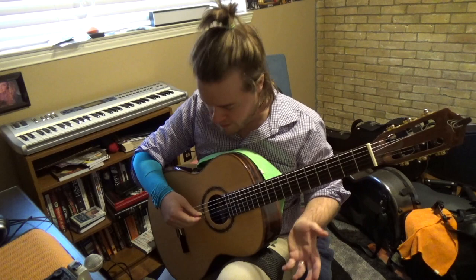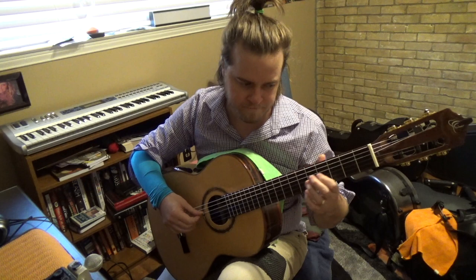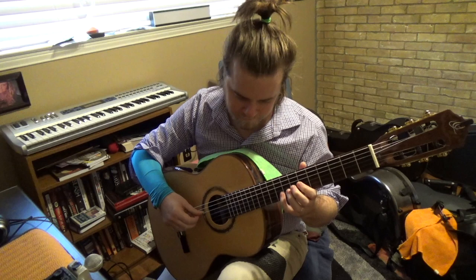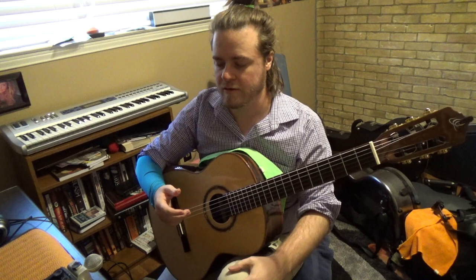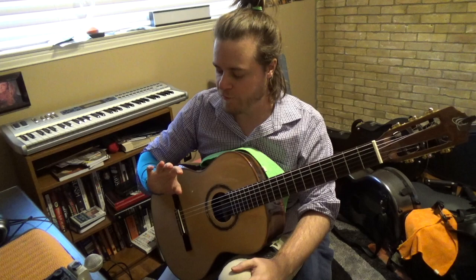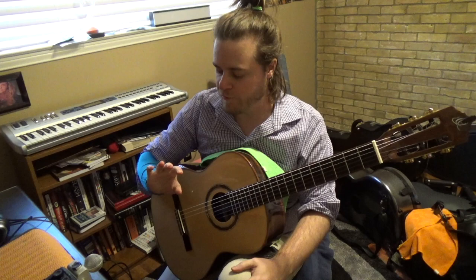I'm going to do M and A, go kind of slow, and just work that combination. You can play through the line once or twice, do that a little bit every day, and then you'll have worked that combination that's not so great in your hand.